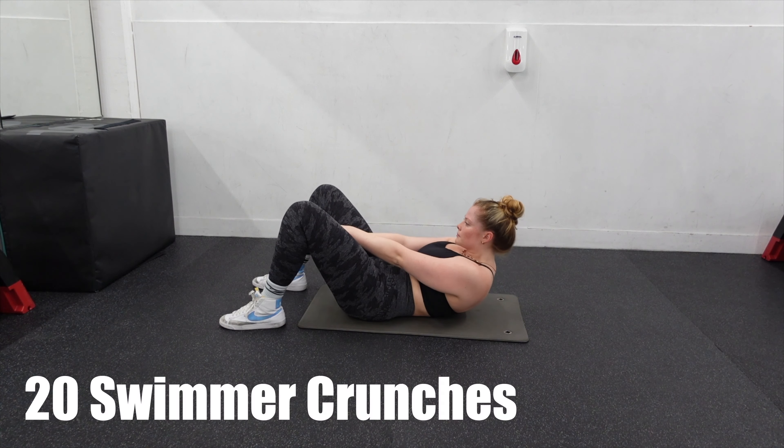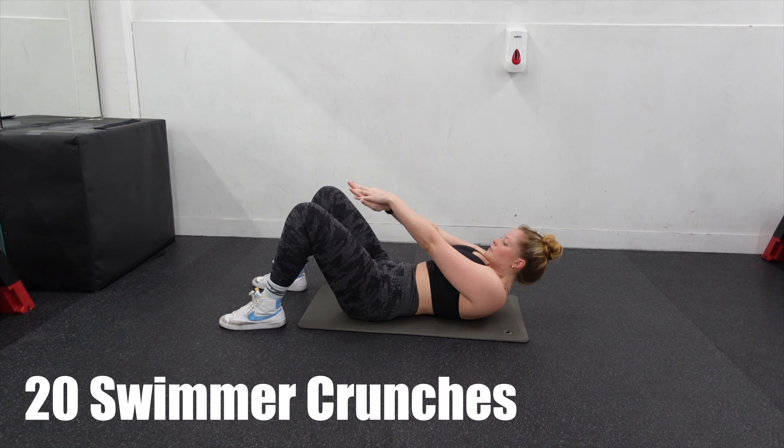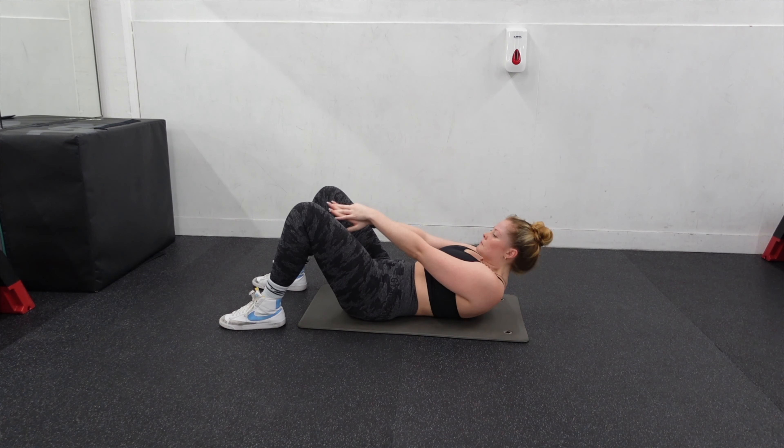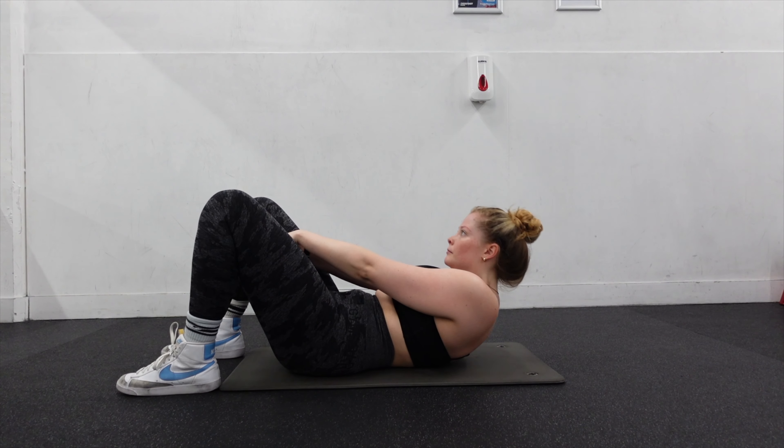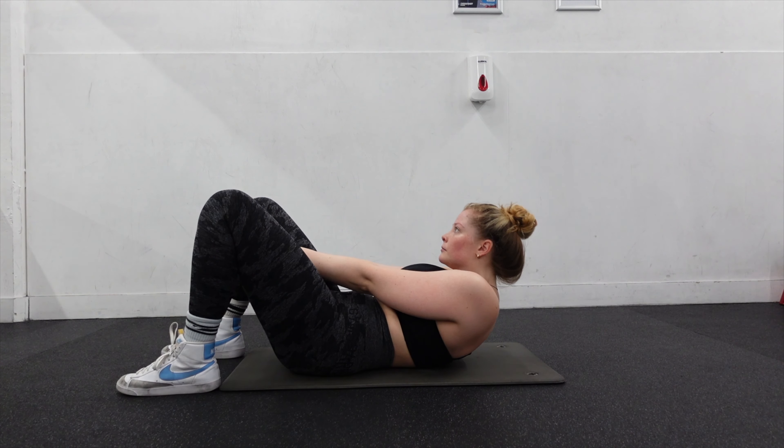Now we're going to go into what I call little swimmer crunches, because you just put your hands over each other and crunch in between your legs. They're a lot harder than they look actually. Make sure you keep your lower back flat to the ground. We're going to do 20 of these and then move right on to the next one.